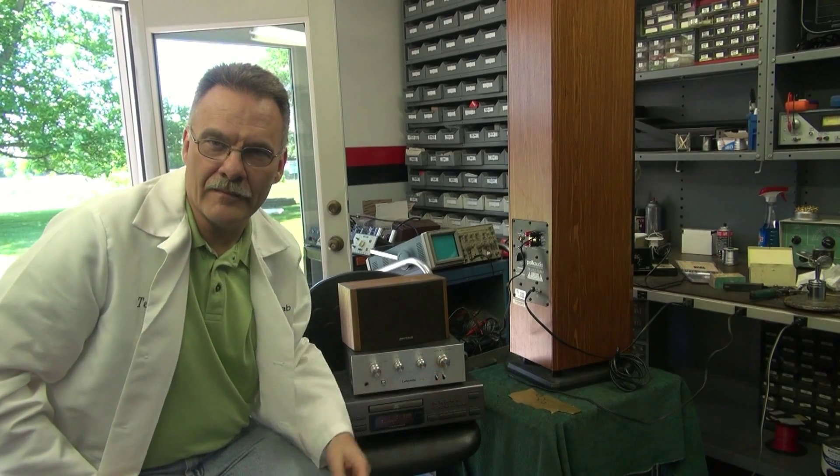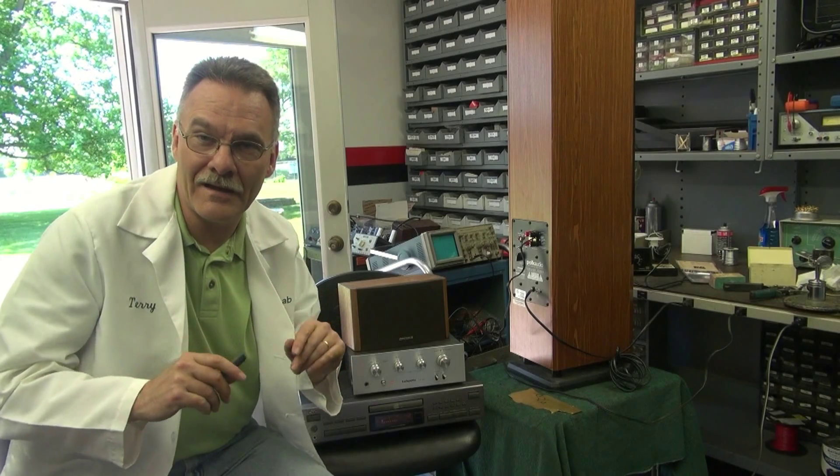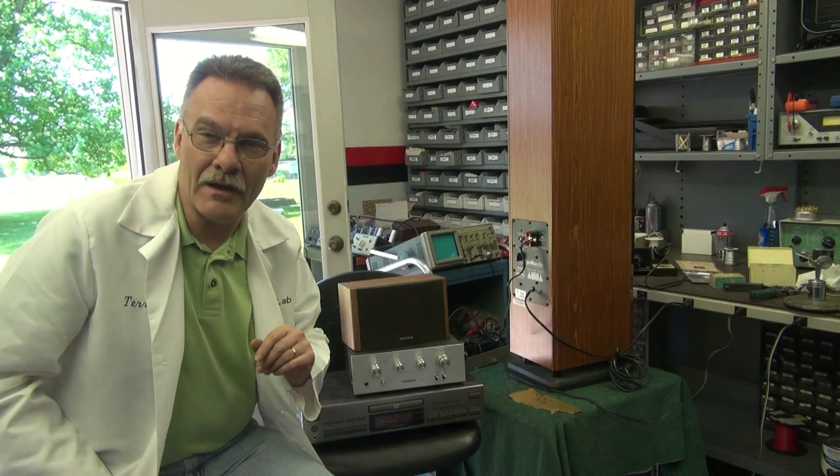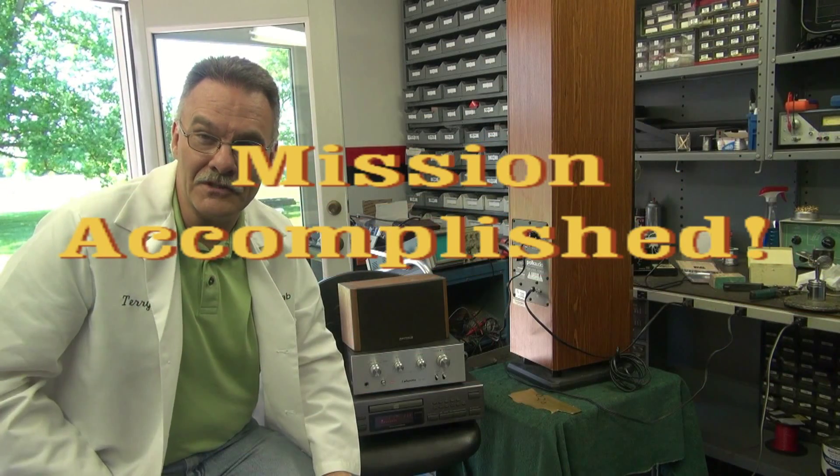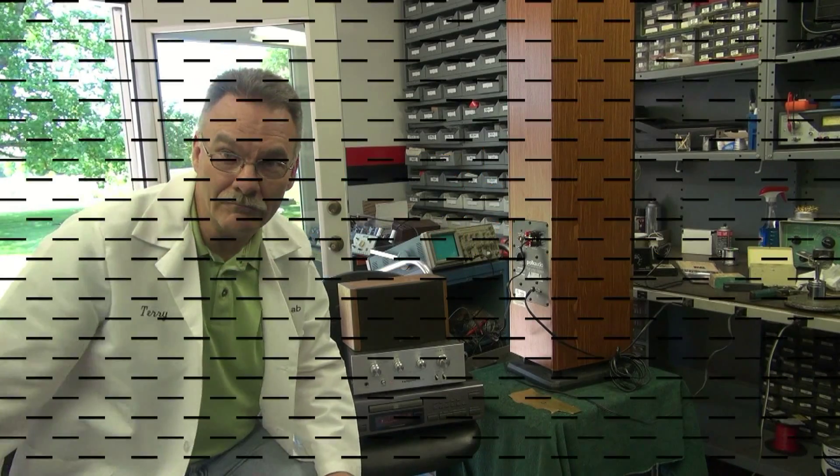Hope you enjoyed the demo. I know that it takes a lot to do this kind of work, but I'm very meticulous about what I do. I just want to pass on these tech tips to you. Take care, we'll see you again — Terry at D-Lab. See ya.